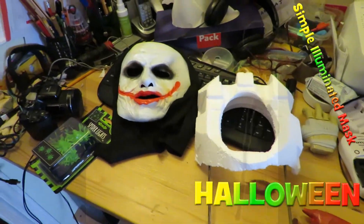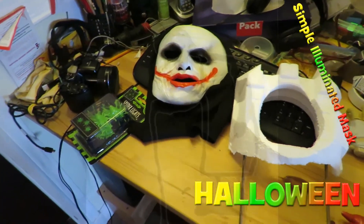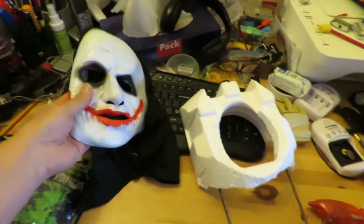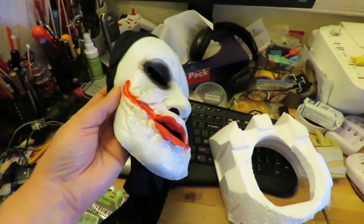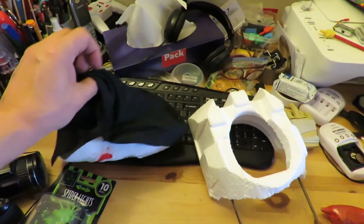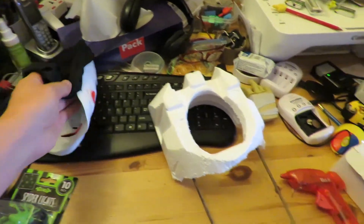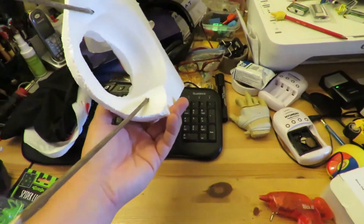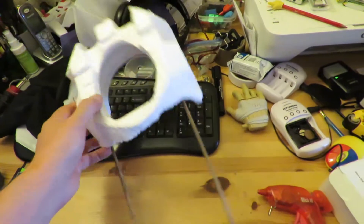Hi guys, one very quick last-minute Halloween scary item. I've got this mask left over from last year. It has a bit of a hood on the back of it. So I've got a bit of styrofoam packaging and stuck two wooden stakes in it.